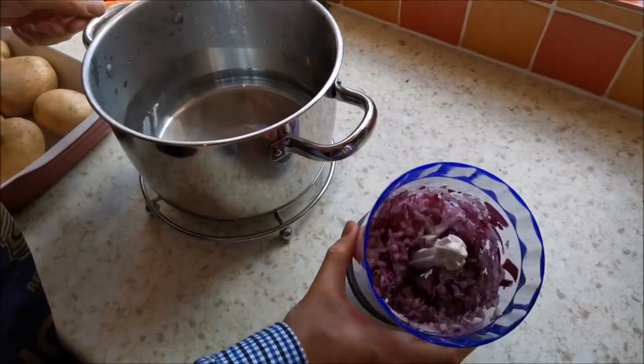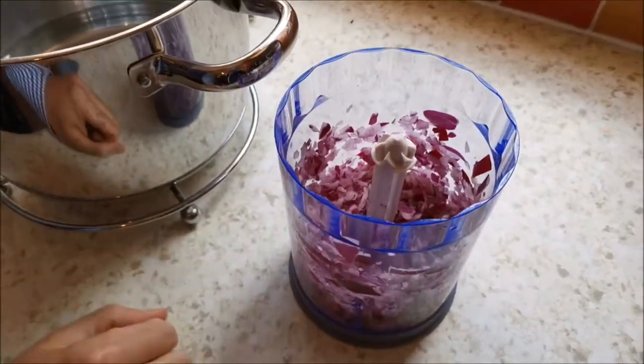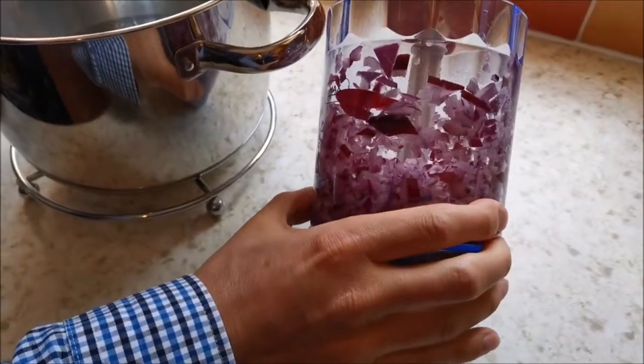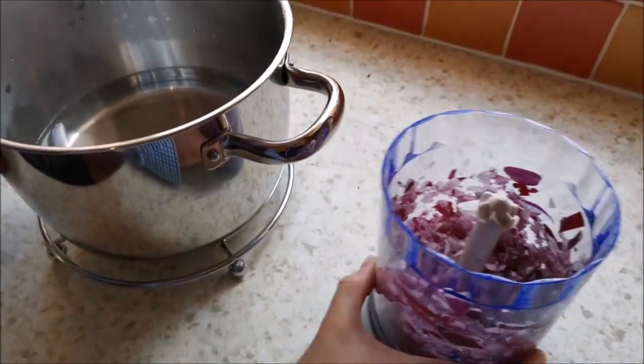Brilliant! My little gadget here has chopped the onion, so that's perfect. It is possible by hand but it takes a lot less time using one of those. So if you have a little chopper, I'd recommend using that — it's brilliant.